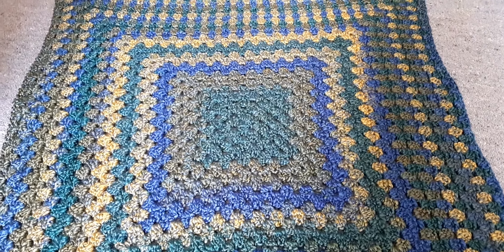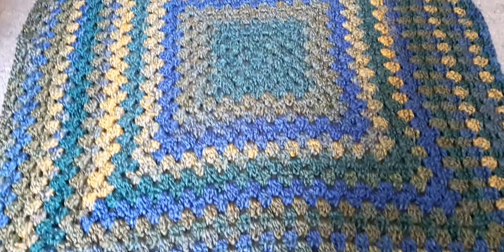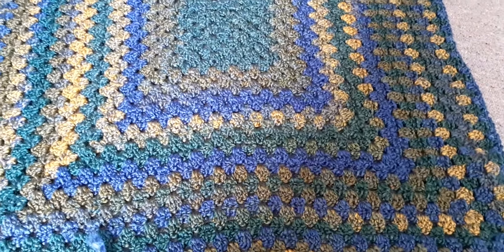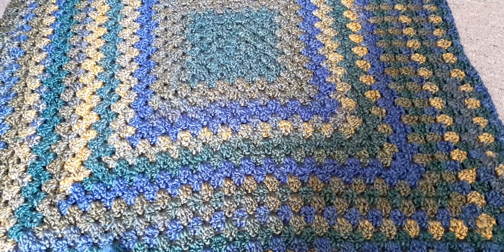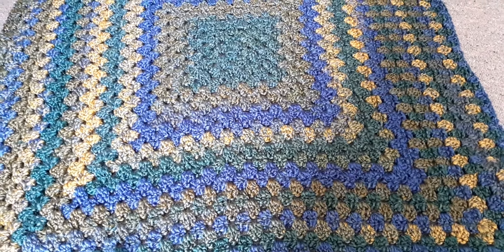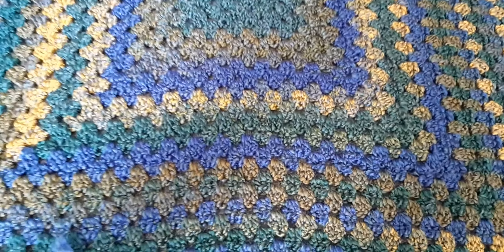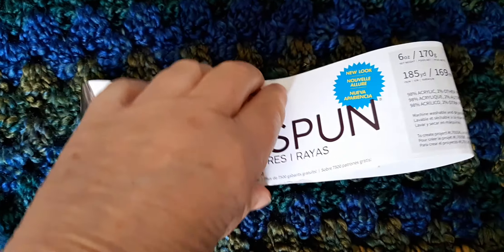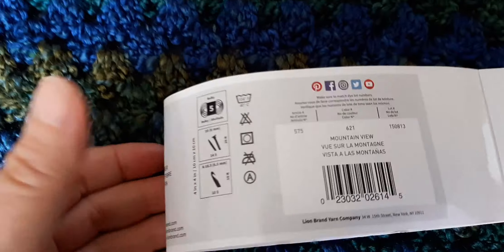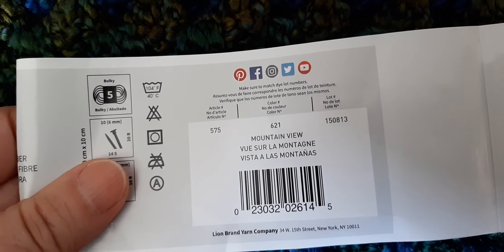So I've finished my big rug — well, it's not that big. It's about 32 inches across, about 81 centimetres, and that's about the size, or a bit bigger, that I make my cocoon cardigans. I love this colour — it is Homespun Stripes by Lion Brand, and it is the colour Mountain View. So I have used four cakes.